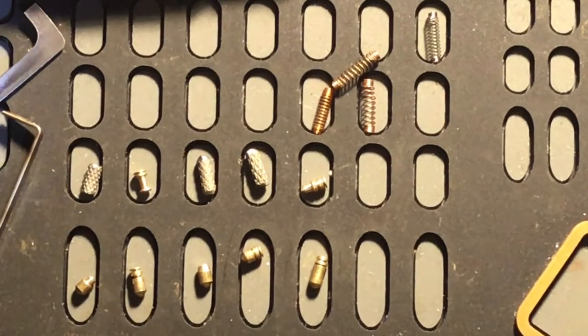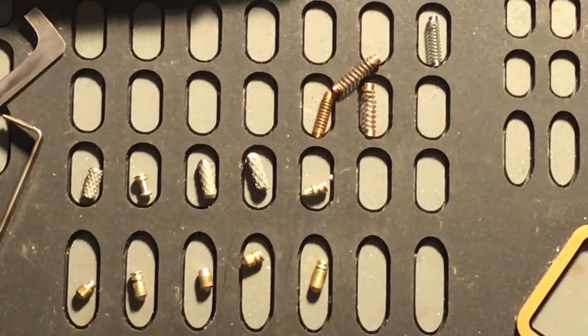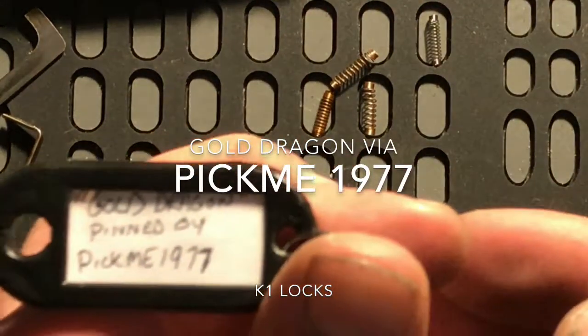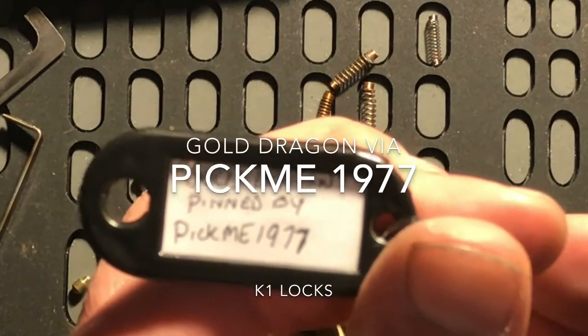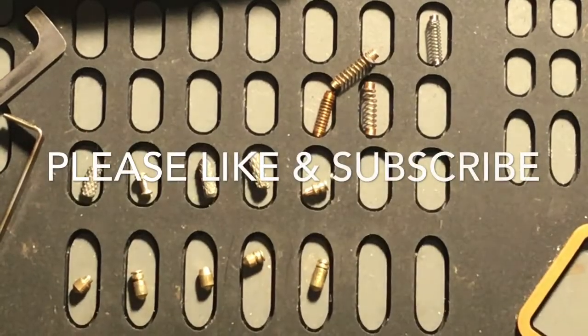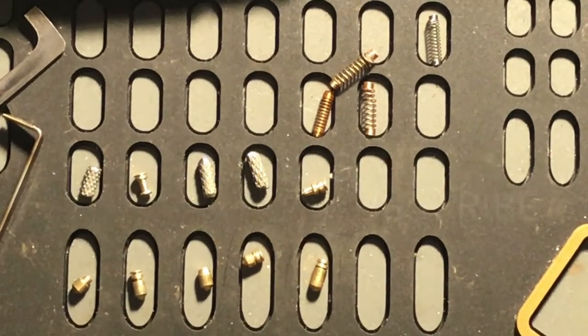Well, the one on five is still there but I can't get her out right now. Anyway folks, this has been brought to you by Pickme1977 and it's called Gold Dragon. This is K1 Locks saying: be safe, be legal, and be the lock.